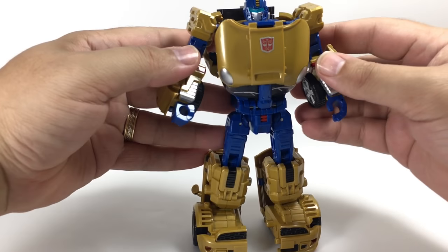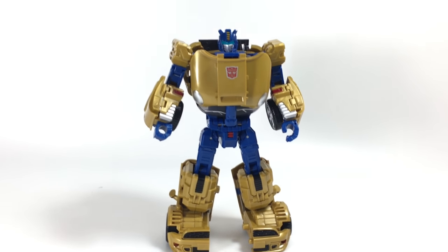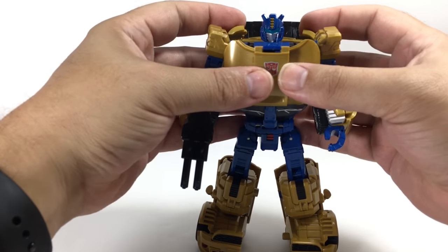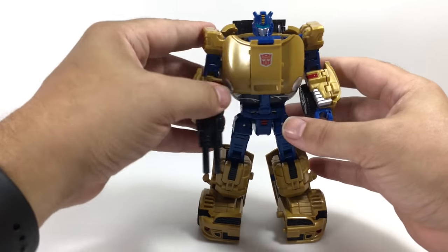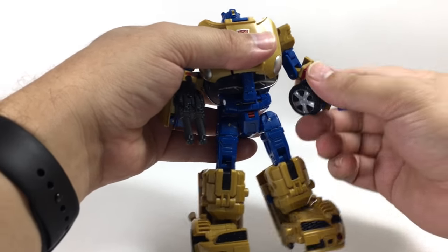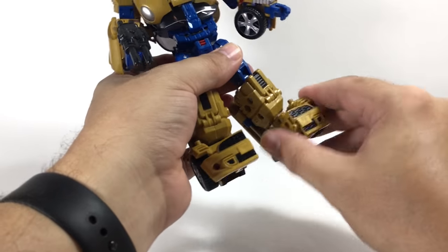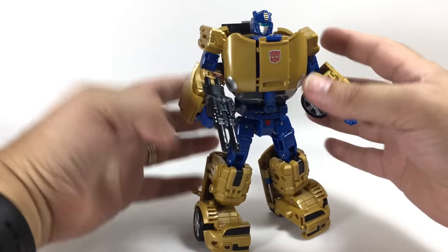Make sure his shoulders come all the way up. There he is in robot mode. He can hold his gun. He's got all the same articulation as the original: ball-jointed head, ball-joint shoulders as well as a hinge, bicep swivel, hinge elbows, no wrist articulation. He does have a waist swivel, front-back and side-to-side hinge hips, rotational joint, double-hinge knees, and some ankle tilt as well as a little bit of front and back ankle movement, though the door kind of limits that range.